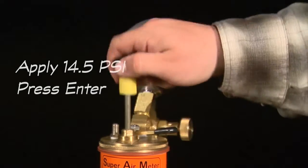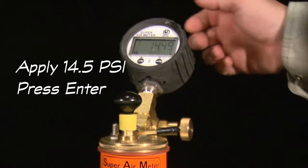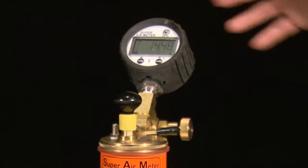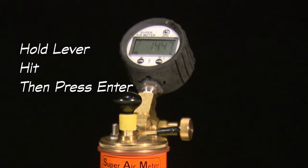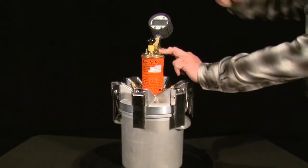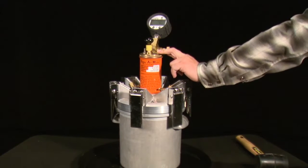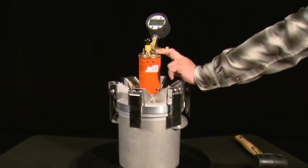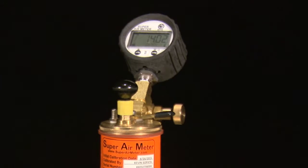Press the enter button and the next set of test directions will be displayed: apply 14.5 psi and press enter. Use the pump or cape to pressurize the top chamber to 14.5 psi and do a short press of the enter button. The gauge will check the meter is pressurized to the correct pressure and display okay, too low, or too high. After displaying okay, the next directions are: hold lever, hit, then press enter. Hold the lever to equalize pressure between the top and bottom chambers, strike the unit weight bucket with a mallet, do a short press of the enter button to start a countdown, and continue to hold the lever down until the meter is done flashing 'read' and flashes 'okay.'